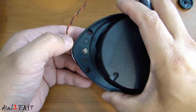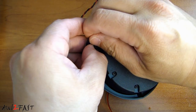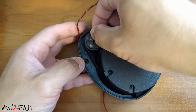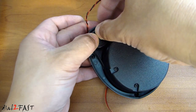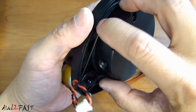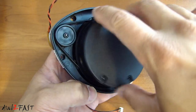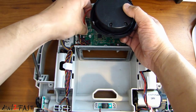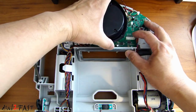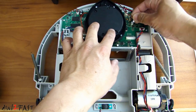Now we'll reinstall the new motor. Push this back down onto the shaft, making sure the belt is seated into the groove. Spin it a few times to make sure it's smooth. Now we'll reinstall this LiDAR unit — plug this connector in first, place the unit on here, install the four Phillips screws, and connect this connector.